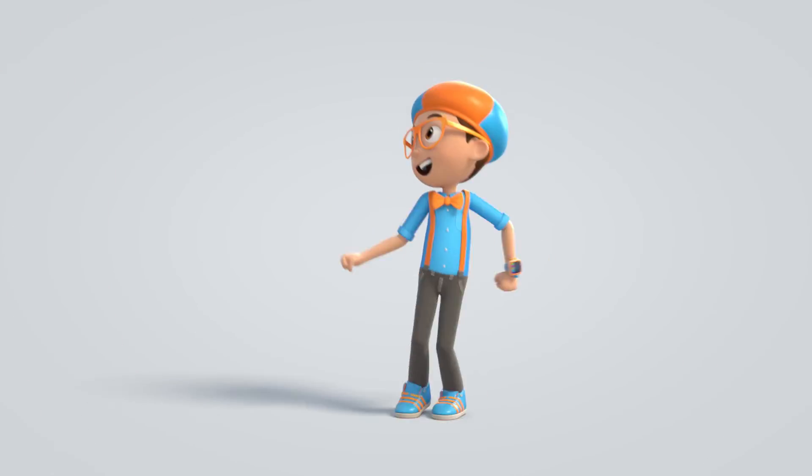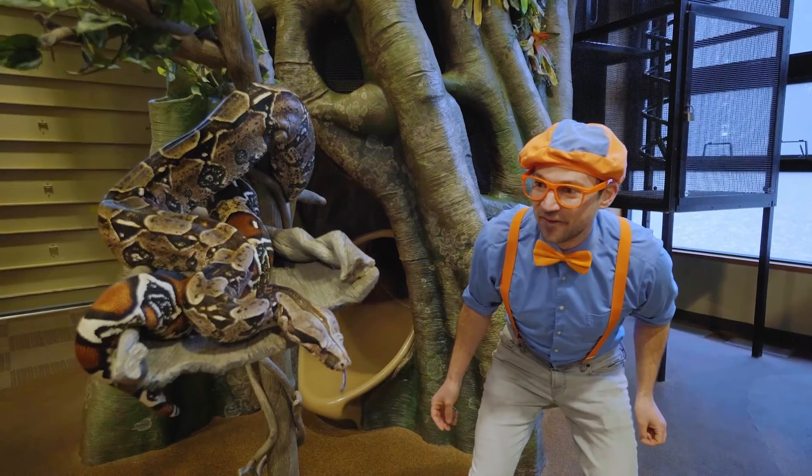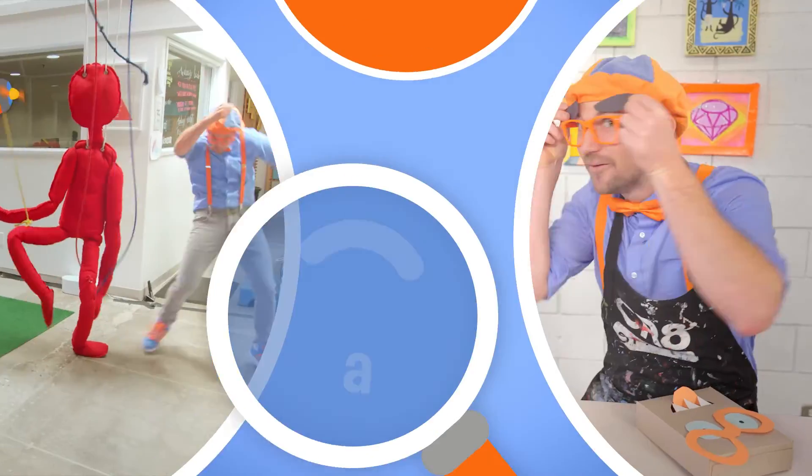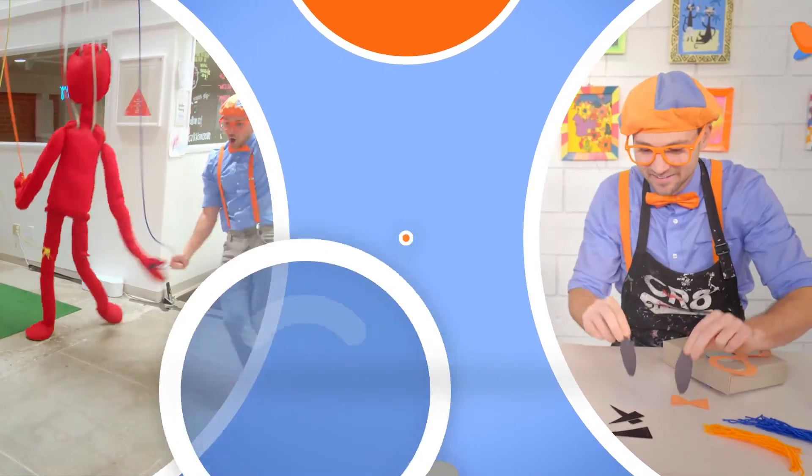Blippi! Come on, everyone. Let's make learning fun. Blippi! Blippi! So much to learn about, it'll make you want to shout. Blippi! Blippi! Blippi!